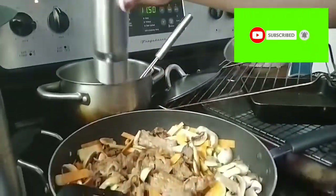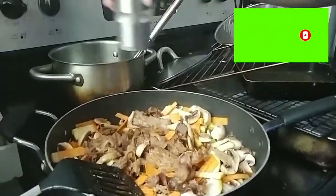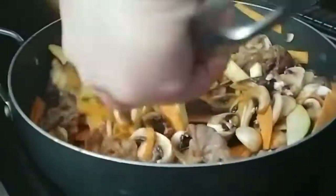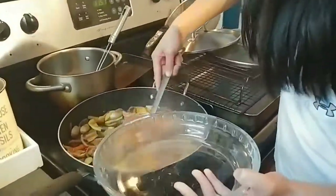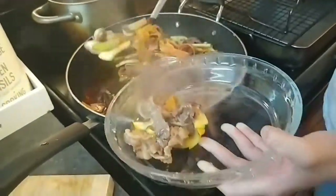This is optional — if you would like to add salt and pepper for taste, yes, you can. Mmm, smells so good!